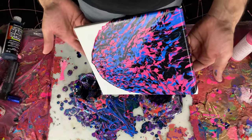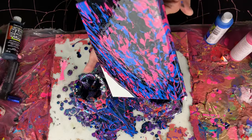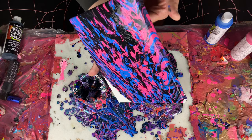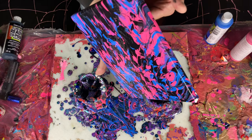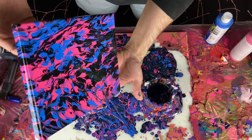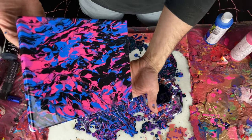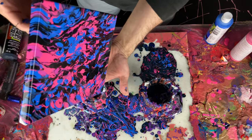Well, it's not the most beautiful painting in the world, but it's a little fun technique that I've never tried before. The whole point of doing this stuff is just to have fun, and occasionally you get a really amazing painting.